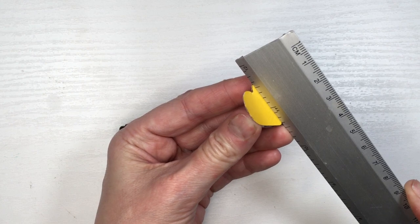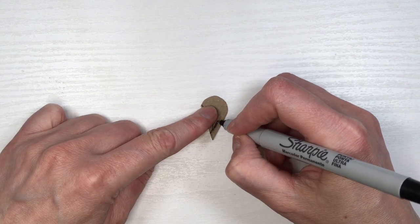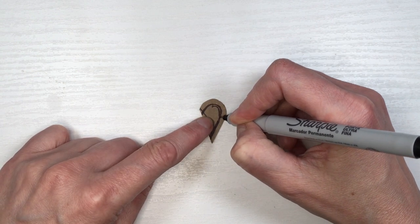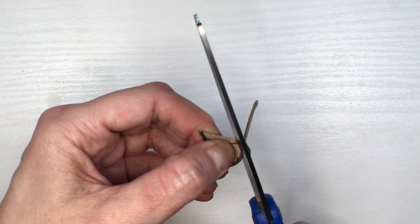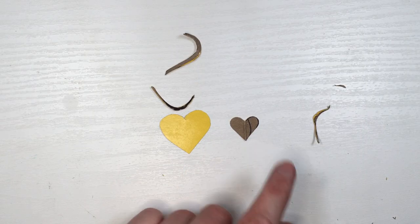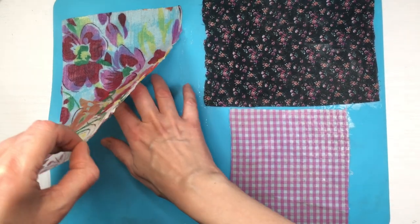I'm also going to be making some smaller hearts by folding the template in half with my ruler to make the shape even, then following the same shape but removing a few millimeters to make it smaller, and cutting it out. So we went from this larger one to this smaller one. Then I'm peeling off my pieces of fabric that have hardened and dried.